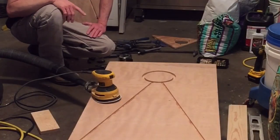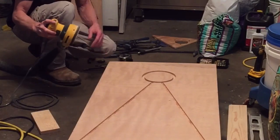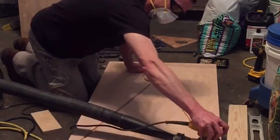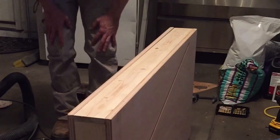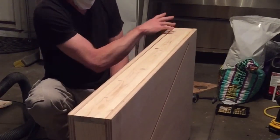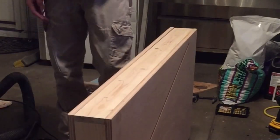Now that we have everything routed out, I'm going to sand it with the orbital sander with some 150 grit. Now we're going to sand down the sides with some 80 grit and round the corners. Make it nice.